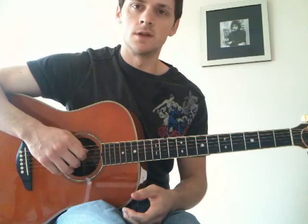The 3rd string is tuned down as well. Fret your 4th string on the 4th fret and tune your 3rd string down to that. Then place your capo on the 1st fret.